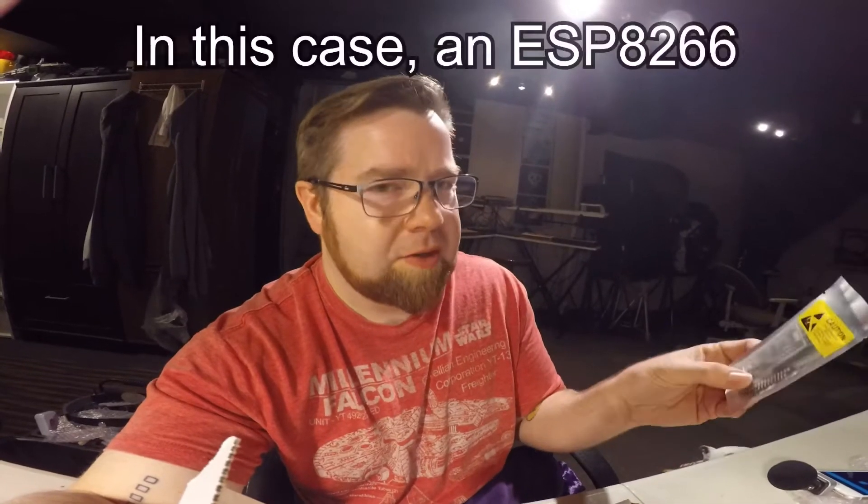I always have this weird habit where I never want to use the microcontrollers that I get because I'm always afraid that I'm not using them to their full potential — like I'm kind of wasting the microcontroller. But today we're not going to do that. Today we're just going to open it and use it and we're not looking back.